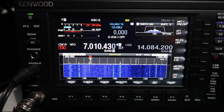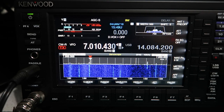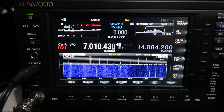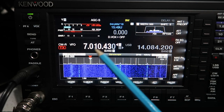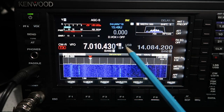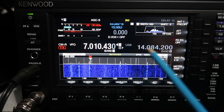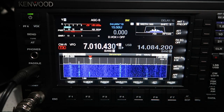One of the things I've been asked to include in a video is how to do split on the TS-890. There are a lot of ways to do it and as ever it's fairly well thought out and quite easy to configure. You've got two VFOs on this radio - VFO A and VFO B. Currently VFO B is 14.084.2 and VFO A is 7010.43.